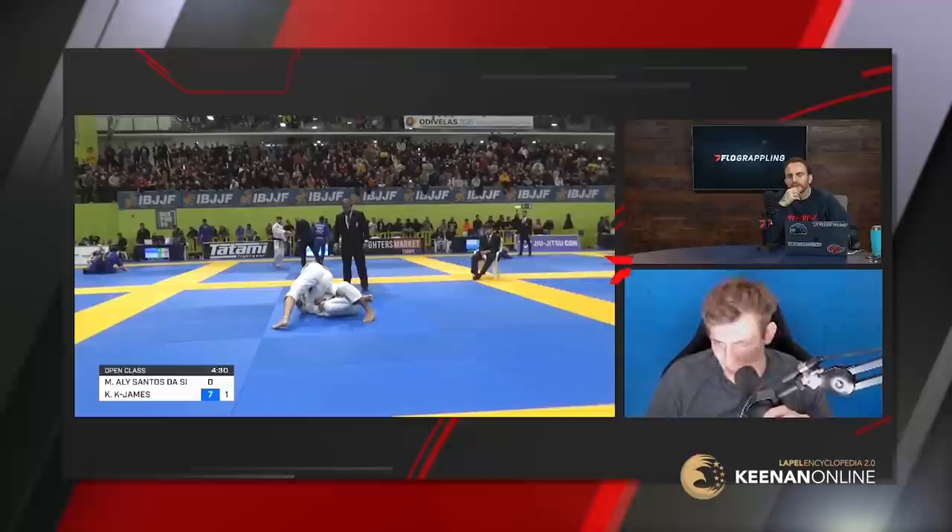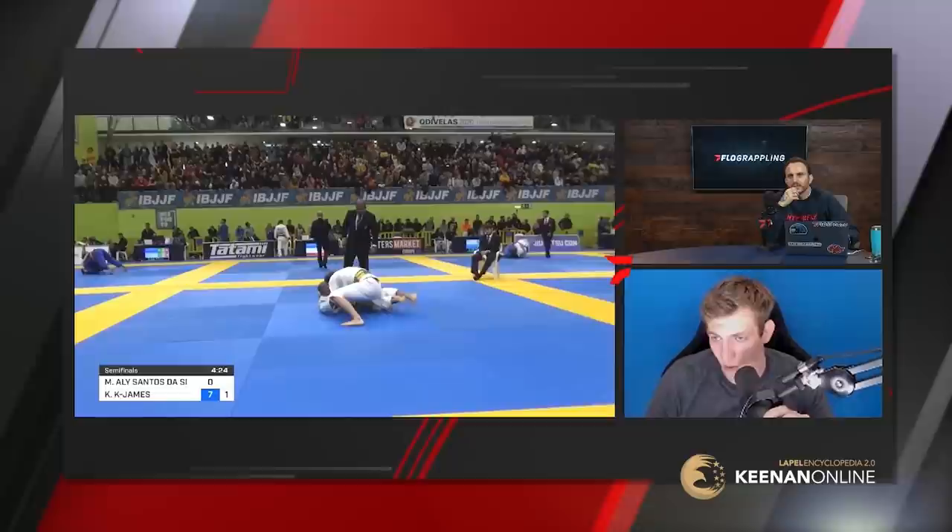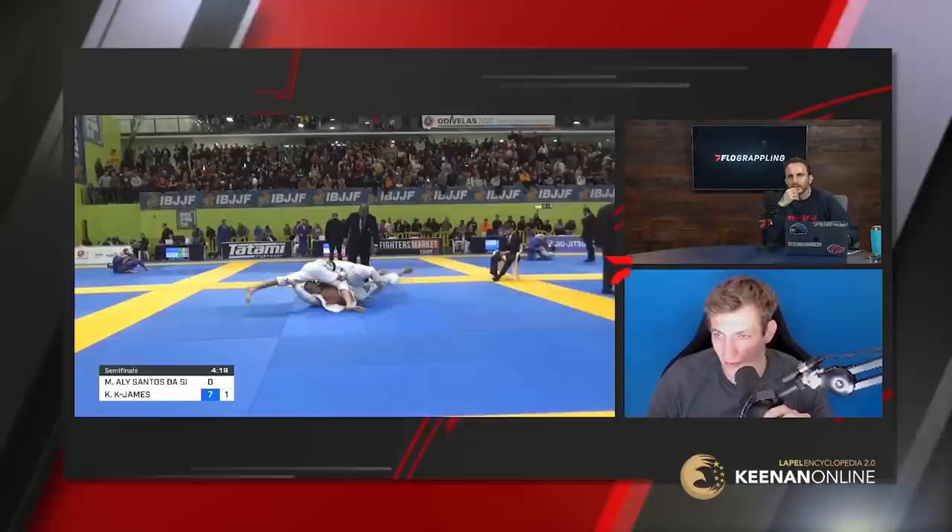Here Ali actually has my lapel underneath his leg — this is a threat of him coming up and taking me down. I'm just trying to control that bottom leg to keep him off his knees, because if he gets to his knees he's just going to come up on a double leg.